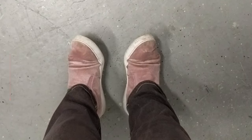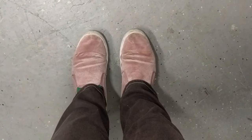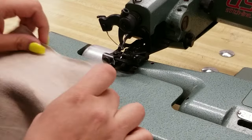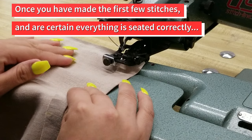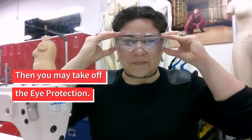Closed-toed shoes are to be worn in the cutting and industrial machine areas of the lab. Eye protection must be worn at an industrial sewing machine if you have just changed the needle. Once you have made the first few stitches and are certain everything is seated in the machine correctly and securely, then you may take off the eye protection.